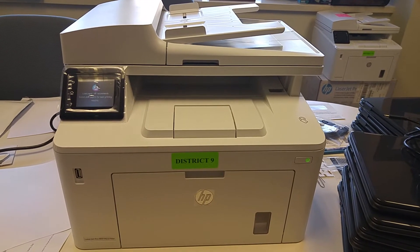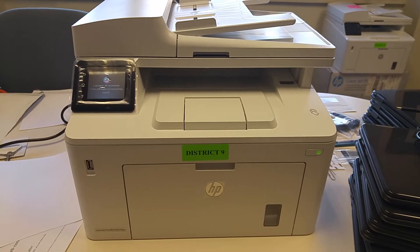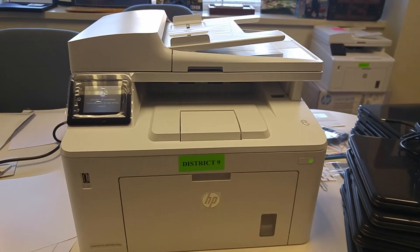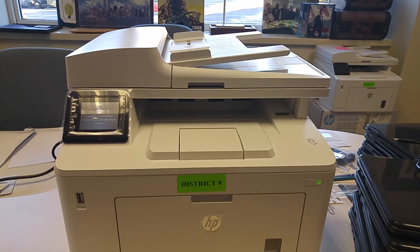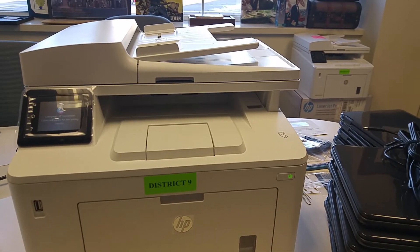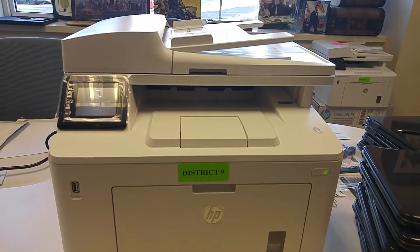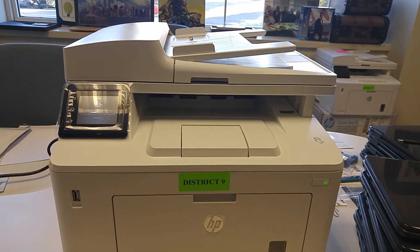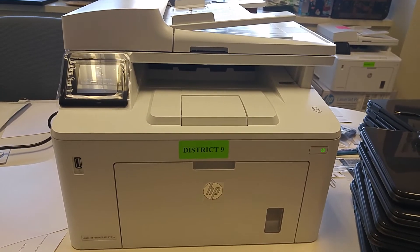Today we're going to show you the new Hewlett Packard Scanner Copiers which we're putting in each of our polling places. This machine has a power button in the front and a power cord in the rear. It should be plugged in at the beginning of the day. It doesn't have anything else to attach — it is wireless and is already synced up with the building that you're in.